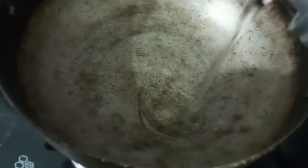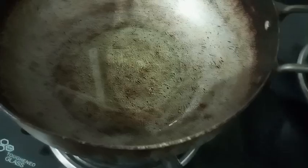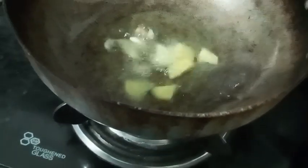Hello everyone, today I am going to show you a bangal dumpa fry. I am going to show you a taste of bangal dumpa fry. 3-4 tbsp oil.